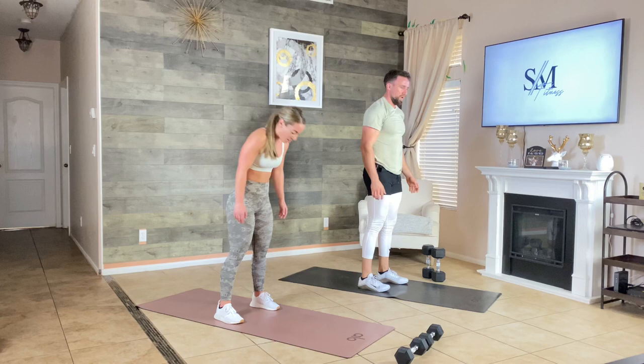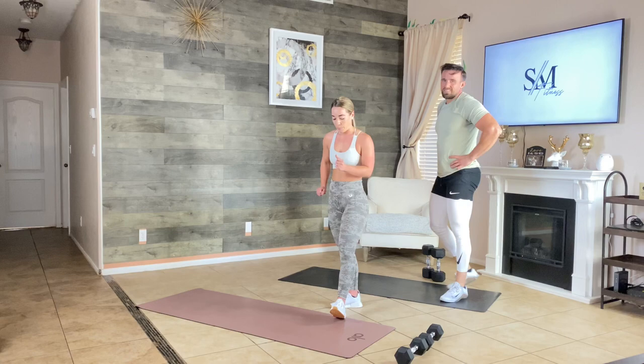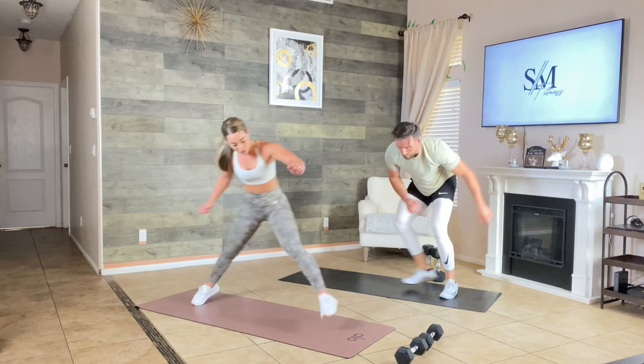Push yourself — 10 seconds, you've got the end of this workout, give me everything you got. Skaters now — work on your balance here, go slow if you need to.